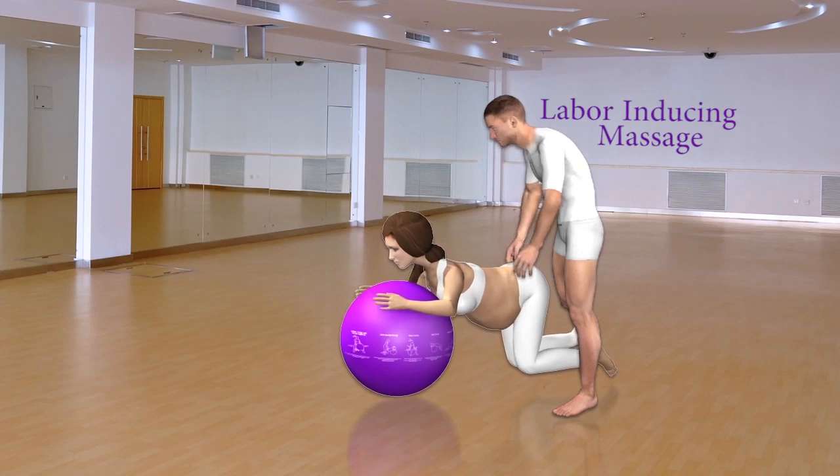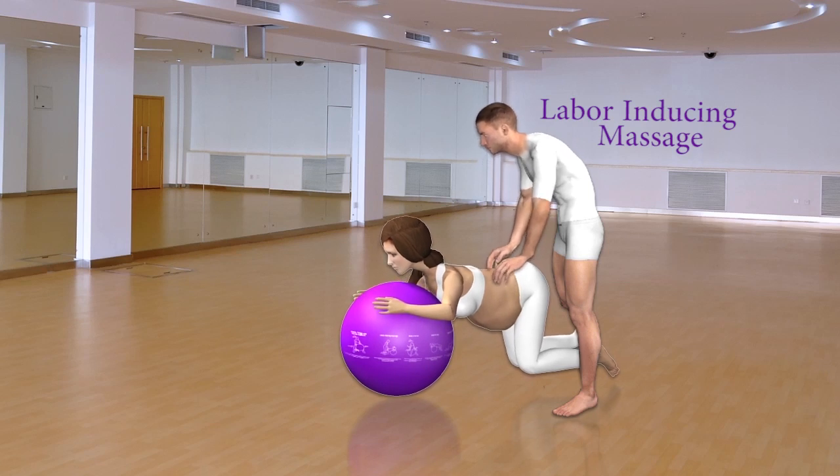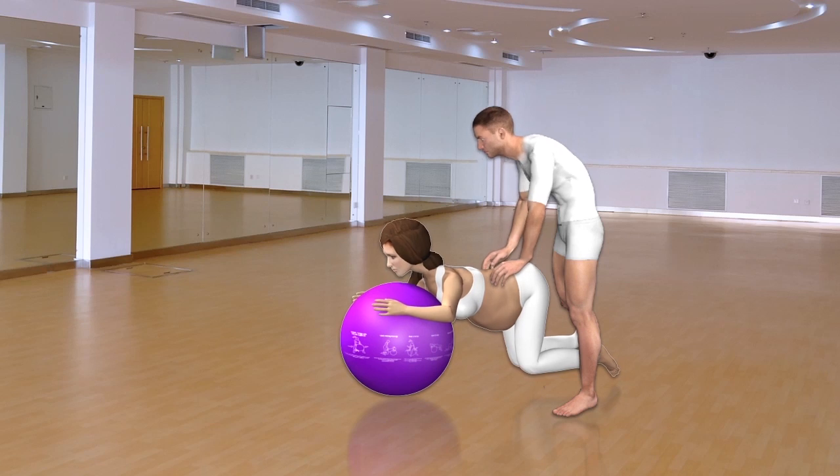Labor Inducing Massage. Resting face down on the ball with your legs at a 90 degree angle, have your partner massage the pressure points on the lower back while gently applying pressure on the hips.